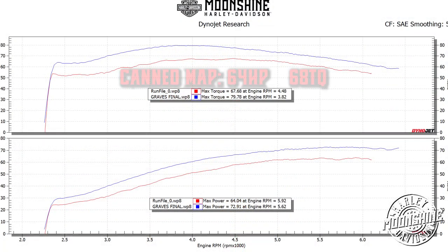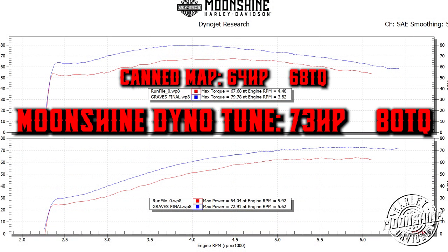After the test ride, it was a little sluggish coming out of the hole, didn't have a great throttle response, so we went ahead and gave it the Moonshine treatment on the dyno, and ended up picking up nine horsepower and 12 torque. Throttle response picked up, and it has a nice strong pull just over 3,000 RPM, which I'll show you on the graph.